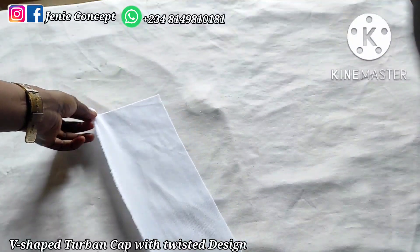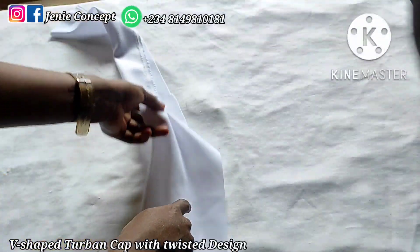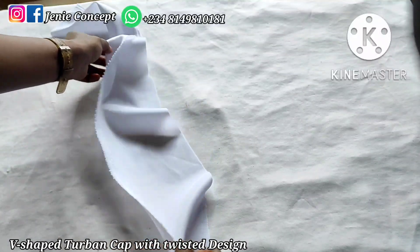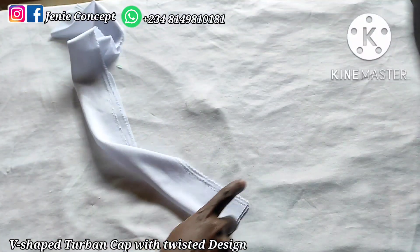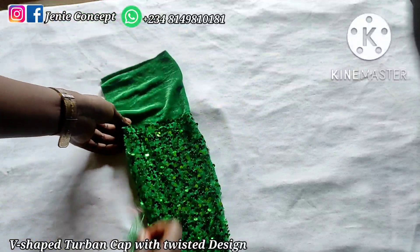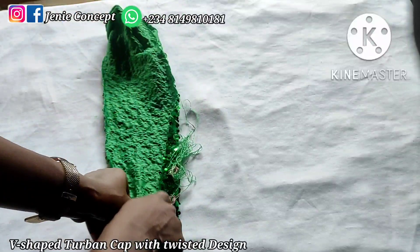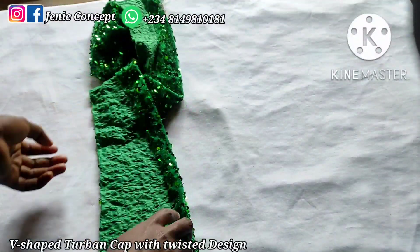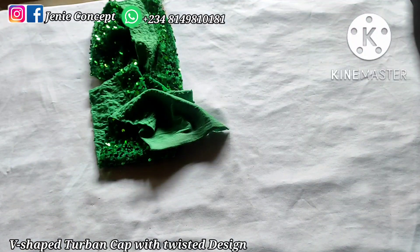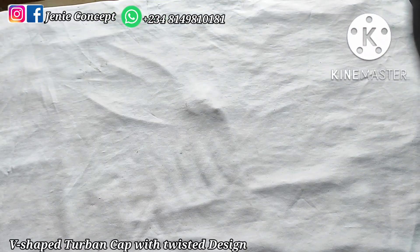For the design, I have my shiny poly fabric — the measurement is the full length of the fabric, 60 inches, by 5 inches wide. Fold it into two with the fine side inside and the wrong side outside, and sew down from one end to the other. The same applies to the sequin fabric: 60 inches by 5 inches, fold into two with the fine side inside, and sew down from one end to the other. After sewing, turn both fabrics inside out.